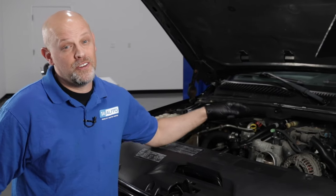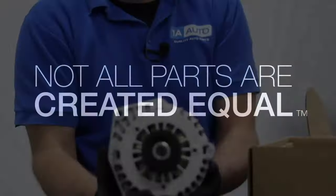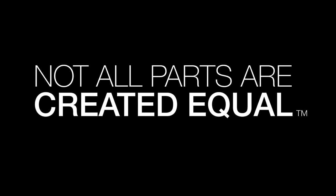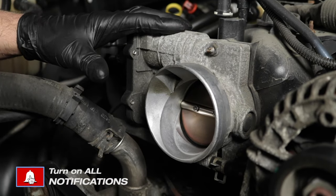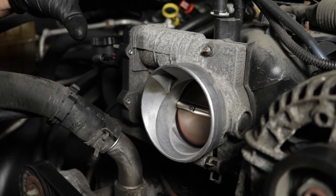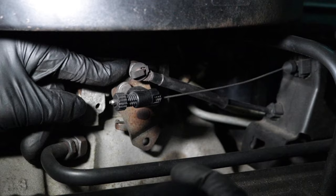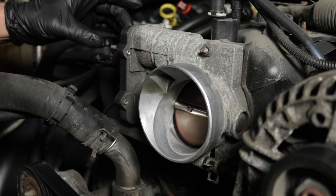In this video, we're going to be talking about when you need to do a throttle body relearn procedure. Most modern day vehicles have an electronically controlled throttle body similar to this one. It's not mechanical — it doesn't have a cable coming to it. There's nothing mechanical about it. It's all electronically controlled.